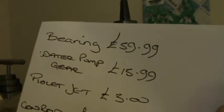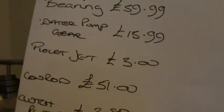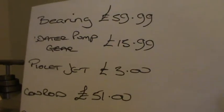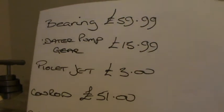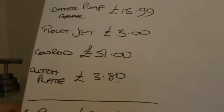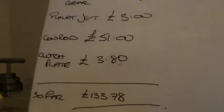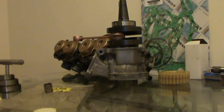This is how much I've spent so far. Bearings: £59.99. Water pump drive gear: £15.99. I bought a pilot jet - didn't need to, but I bought a brand new one because it was a bit bunged up. The conrod: I paid £51. The clutch plate: I had to buy one for £3.80. So far, that's £133.78. The gasket set, which I didn't put down, is another £31-£32. So that's £165.78 so far.